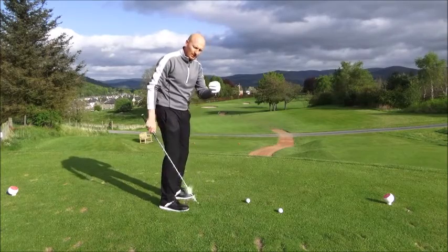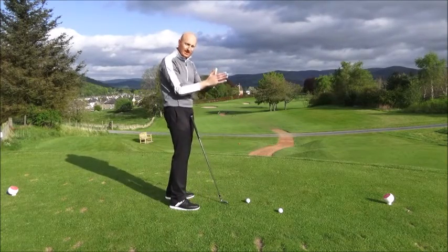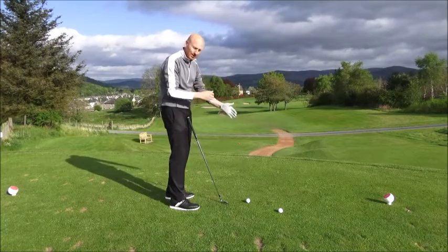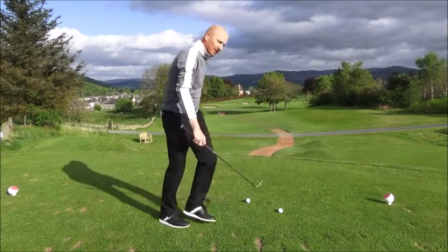What I'm going to do here is look at trying to visualise — or trying to see at impact, at my practice swing — the clubhead blur. I'll get myself lined up here.